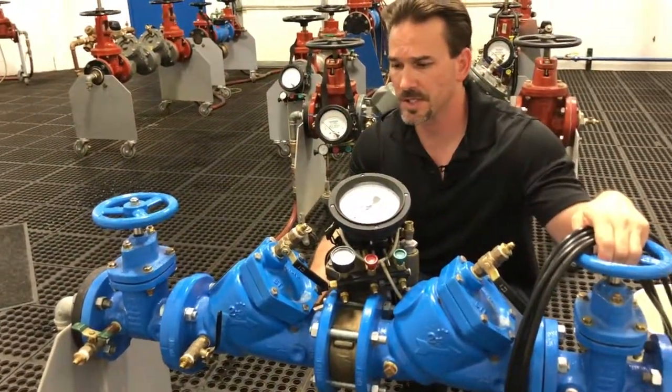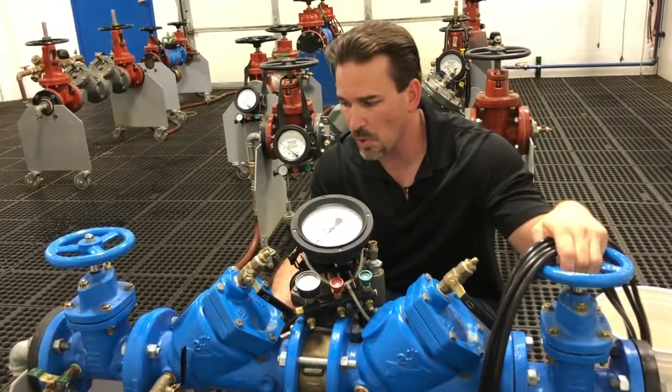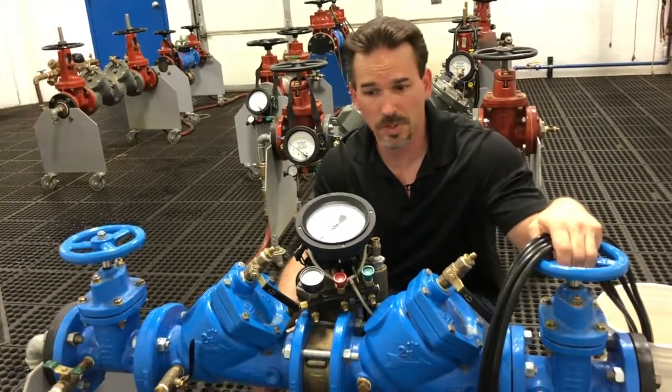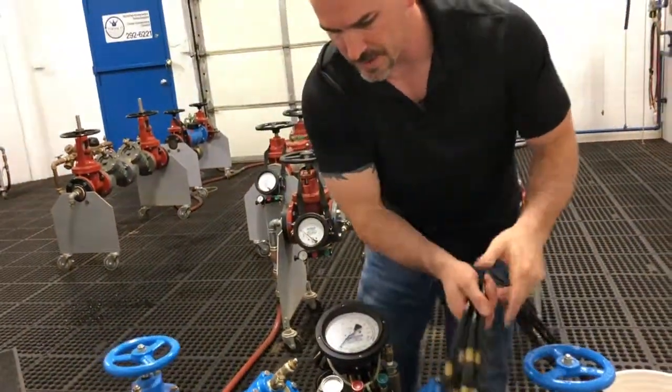Check with your local jurisdictional requirements for this one-hose test. In our jurisdiction, we're only allowed to use this one-hose test for diagnostic purposes, so it's important to check with your local requirements. So let's get started — let's connect our hoses to begin our flushing sequence.